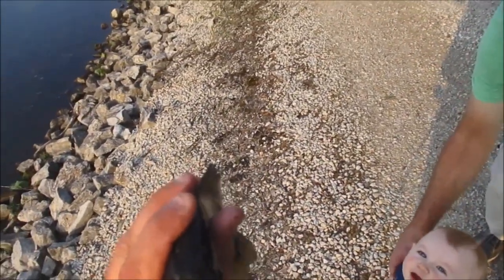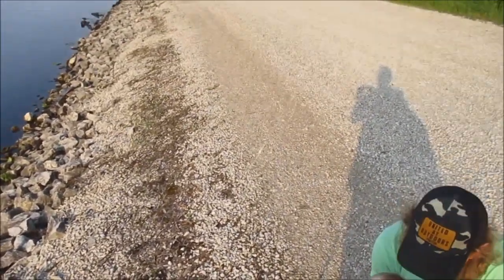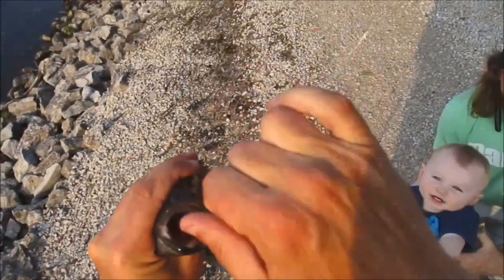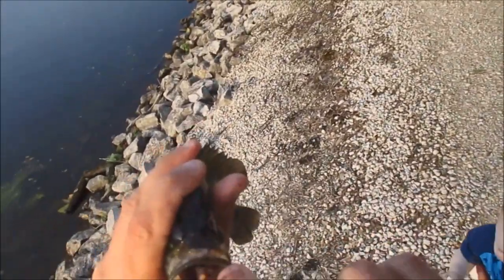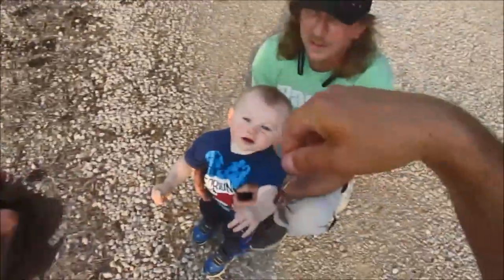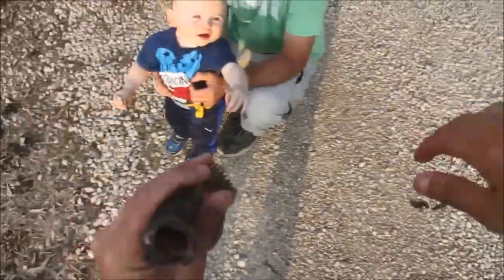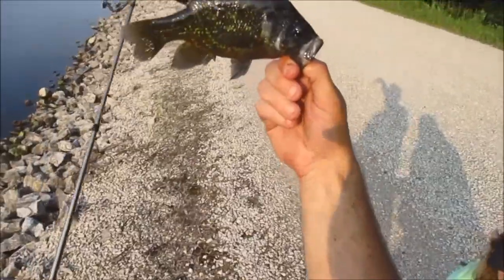I got another one. He swallowed this thing bad — I don't think I can get it out. I got it, but I'm worried about how weak the line is now from pulling like that. Another warmouth, exactly the same — right at 7 inches.